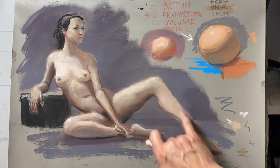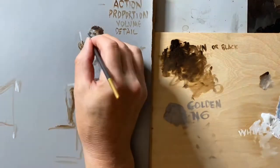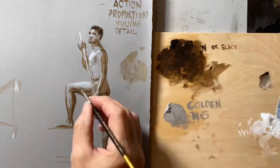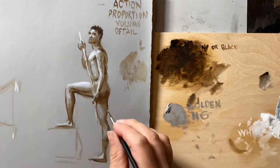We do monochrome variations of things we did in the first class. For example, this is acrylic in a dark brown umber color and white over a neutral ground, which is Golden N6. I'll also show you how to prepare the paper for this.